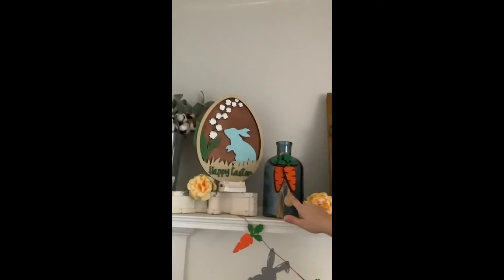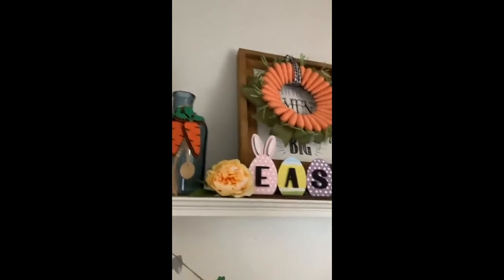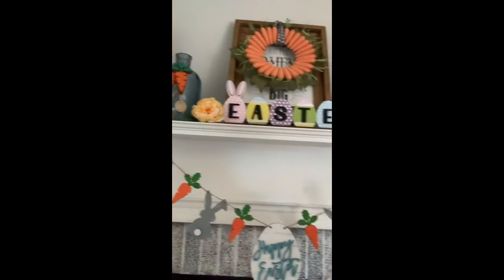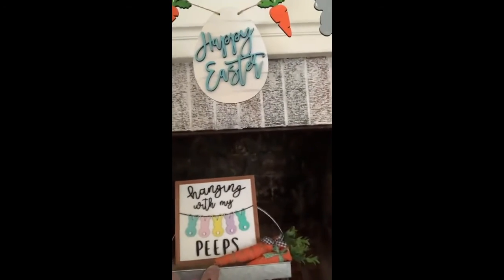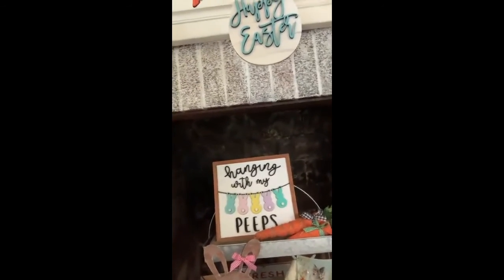There are the carrots — a lot of you guys got those, they're super cute and they go along with the banner really well. I love this banner! And there's the inside again — I always decorate the inside of my fireplace when it's not in use. I think that's just a great way to incorporate all of your decor into your room.